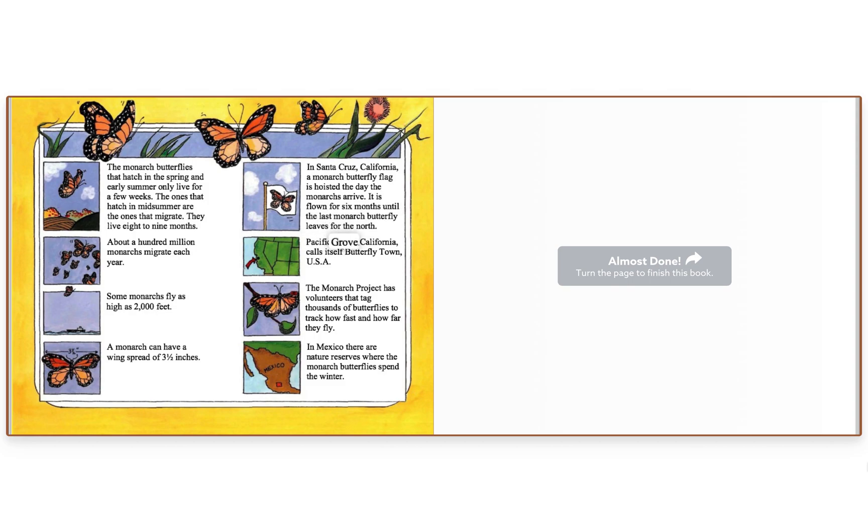Pacific Grove, California, calls itself Butterfly Town, USA. The Monarch Project has volunteers that tag thousands of butterflies to track how fast and how far they fly. In Mexico, there are nature reserves where the monarch butterflies spend the winter.